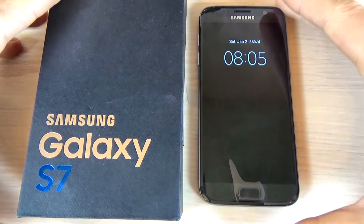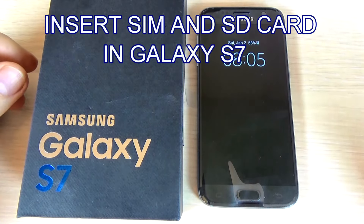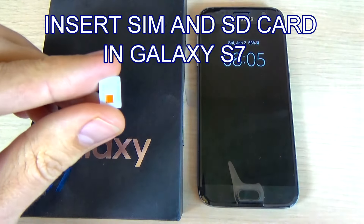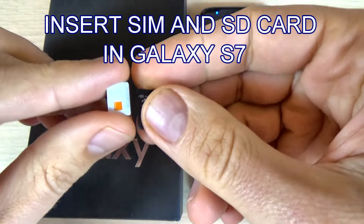Hi guys, in this tutorial I want to show you how to put your SIM card and memory card into your Samsung Galaxy S7.